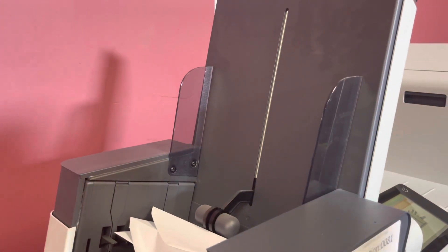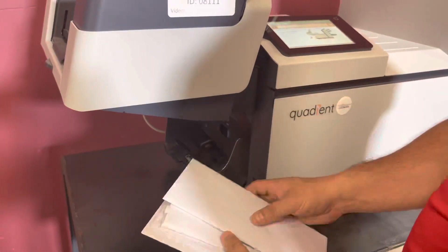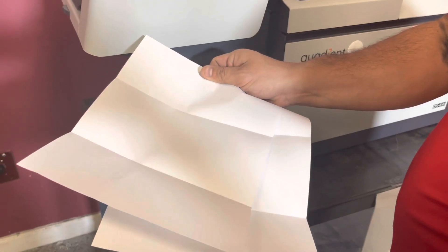We ran out of envelopes, but we will show you here that it did in fact take your envelopes, take your sheets, fold them, and insert them.